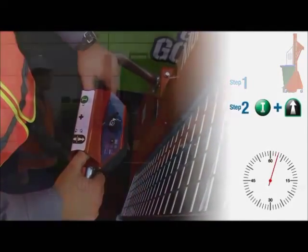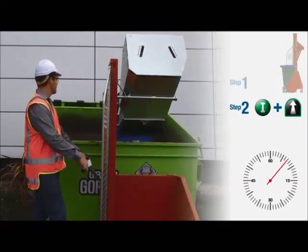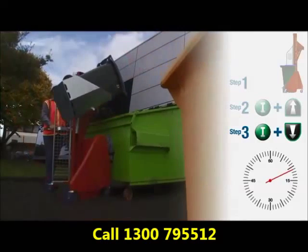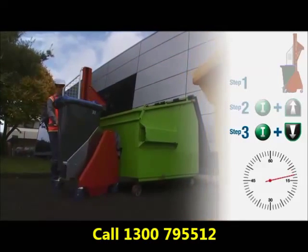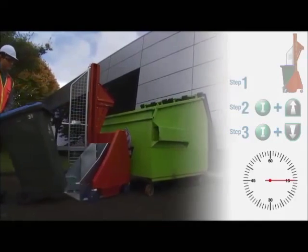The operator puts the bin into the bin lifter. He requires two hands to do the lift, both in the up and the down direction. He is safe behind a clear view mast with the mesh section. The bin comes down and is wheeled away.